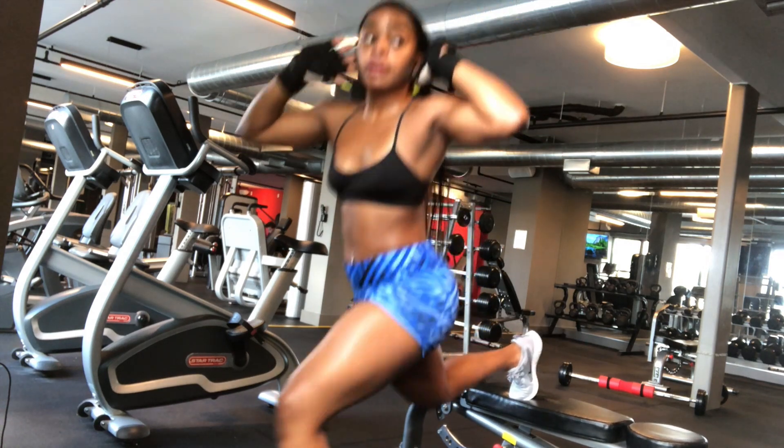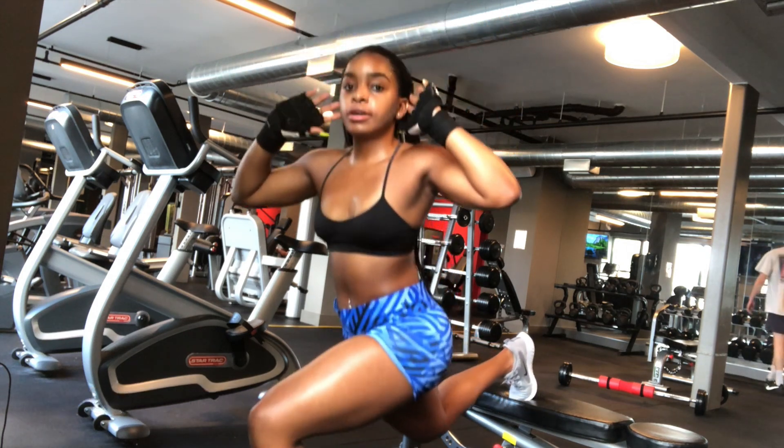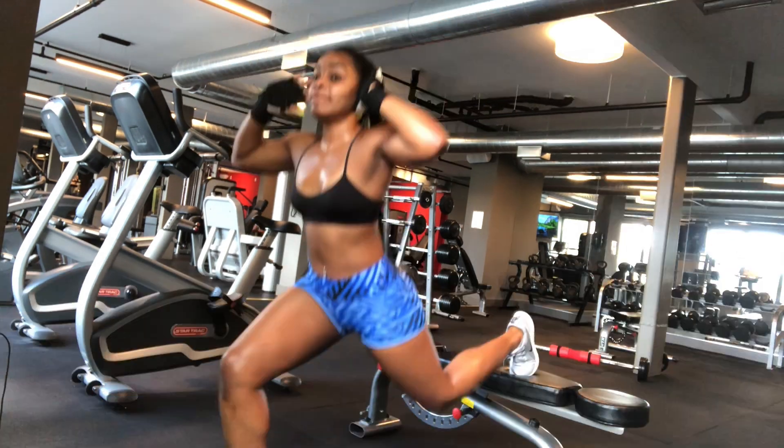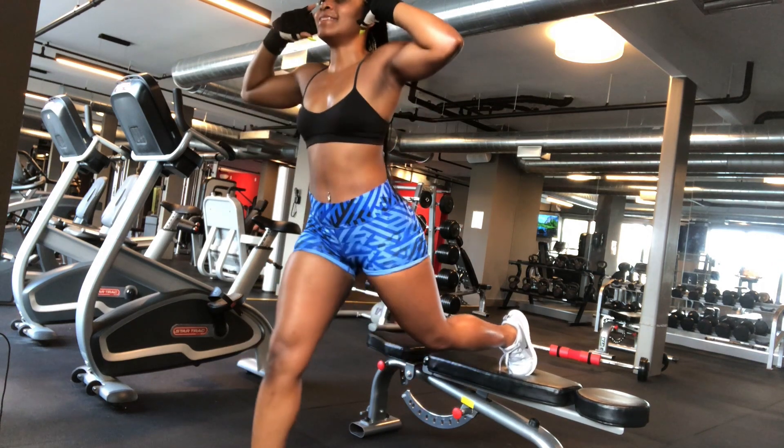Try to hold your position for at least two seconds at the bottom and then come back up. A Bulgarian split squat is even better than a lunge because it's more effective at strengthening your glutes.